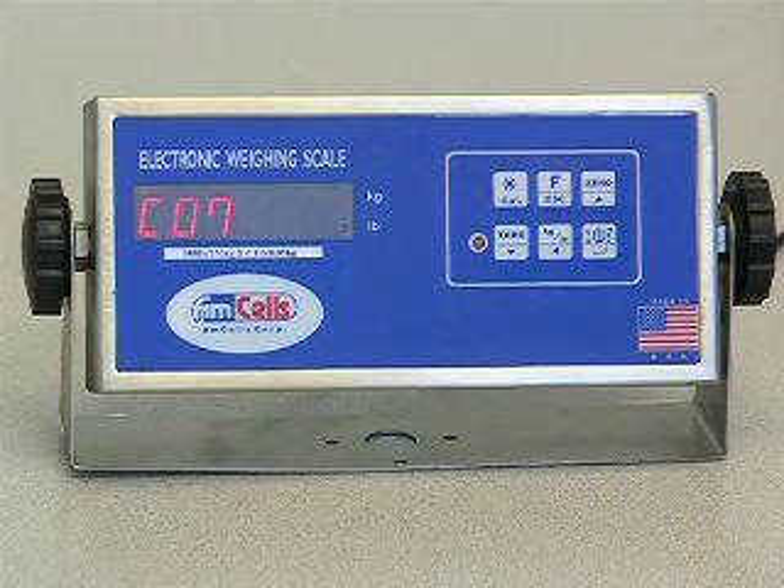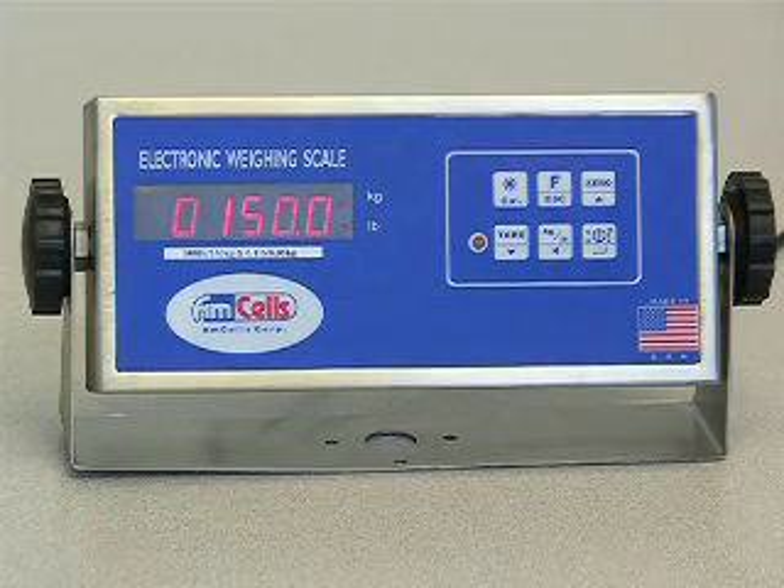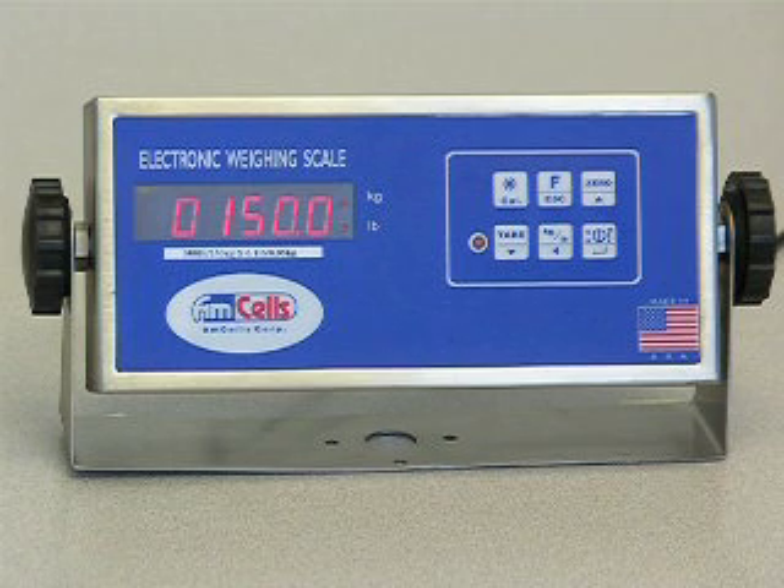Press the ENTER key to show 0150.0. This is the first calibration point. If the number is incorrect, press UP, DOWN, or LEFT keys to change.